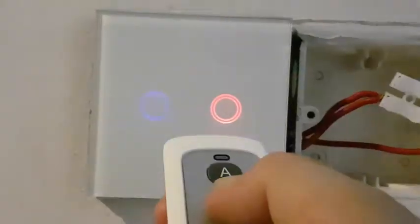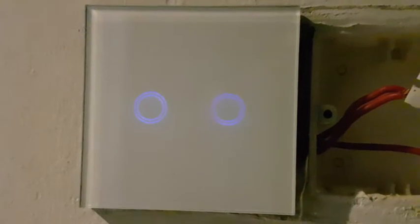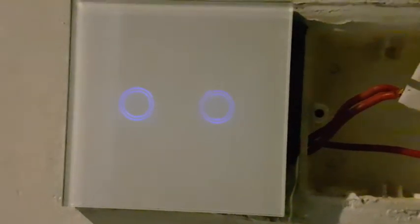B on/off, A on/off. If you just want A to be off only, you wait for two beeps. Three beeps is used when you want the off button. And four beeps is to erase all pairing.